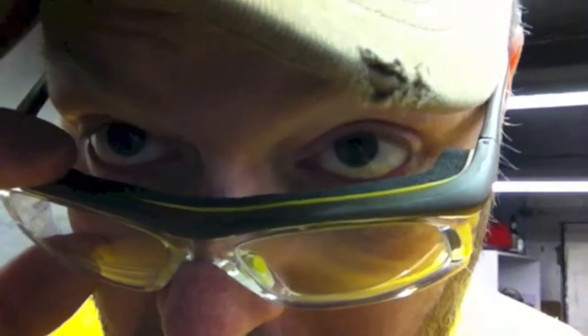Prescription safety glasses. Check it — with sweatband integrated. Oh yeah. We're rocking.